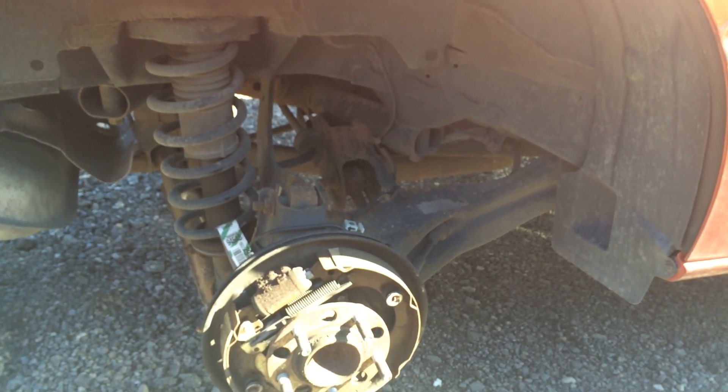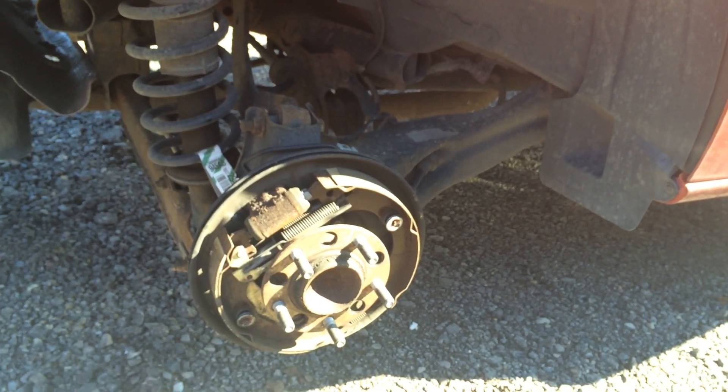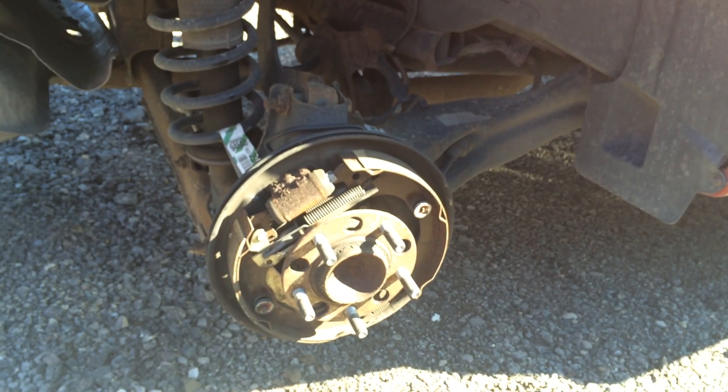Here we have a 2008 Dodge Caliber, and I just wanted to show you guys, if you're looking to change the rear brakes out, some of these models do have drum brakes.